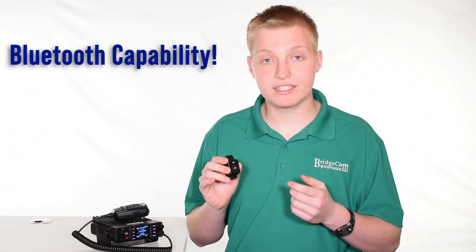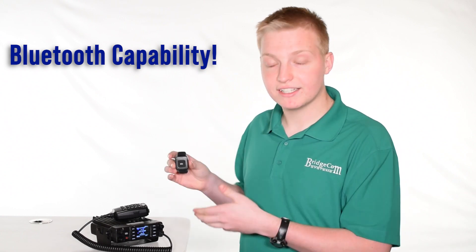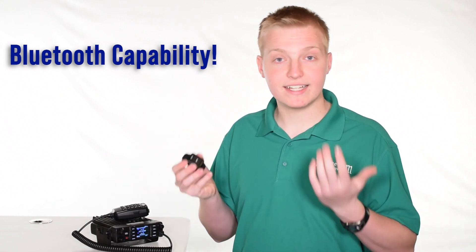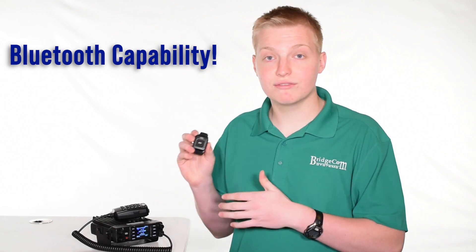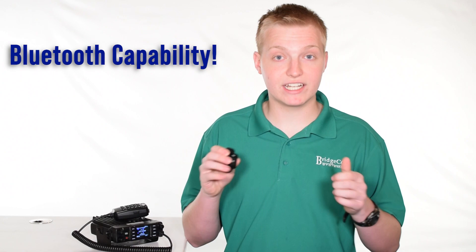You can connect it to virtually every other Bluetooth audio device. That means you can have a car with a Bluetooth stereo, connect this radio up to it, attach the button to something like your steering wheel, and talk on the radio using the in-car speakers and microphone for virtual hands-free operation.